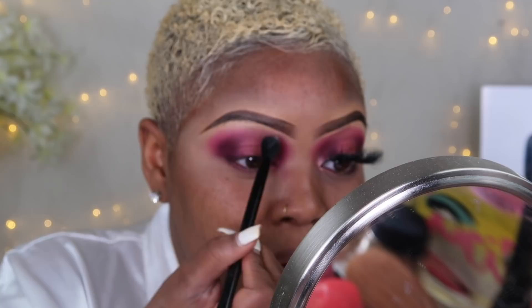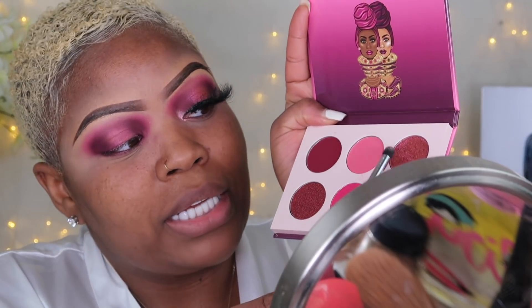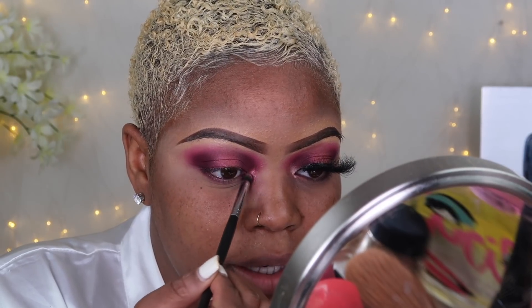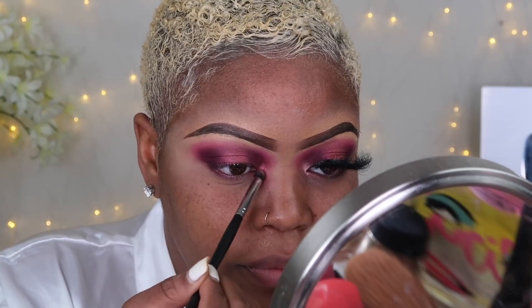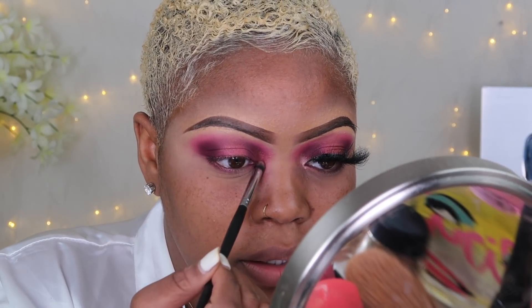I'm going to take the other side and blend. This is how that should be looking. I'm going to take that same shimmer color and place it right here in the tear duct. This is how it should look.